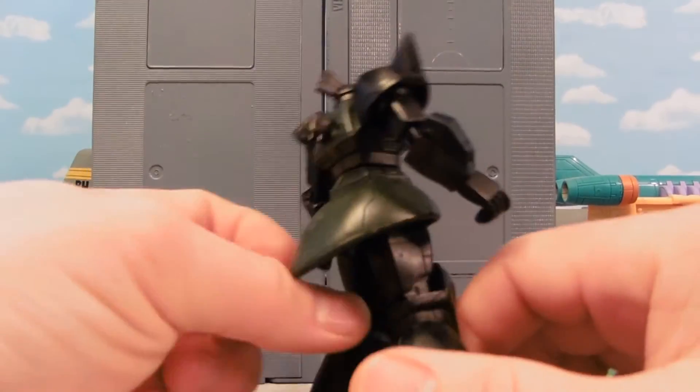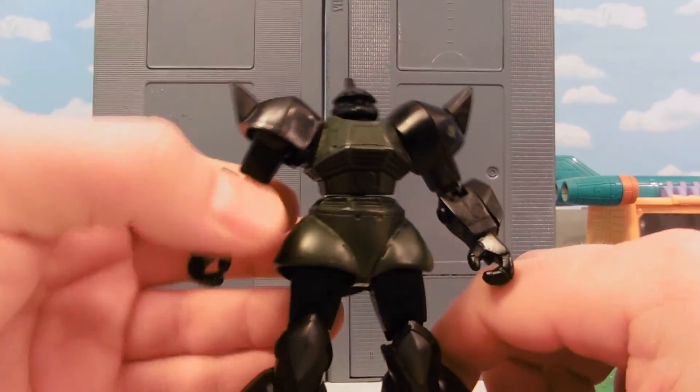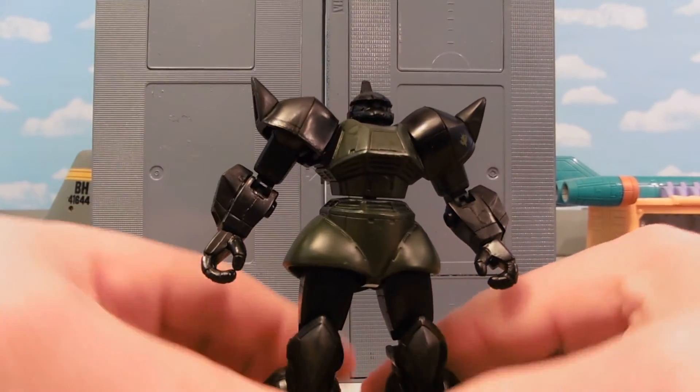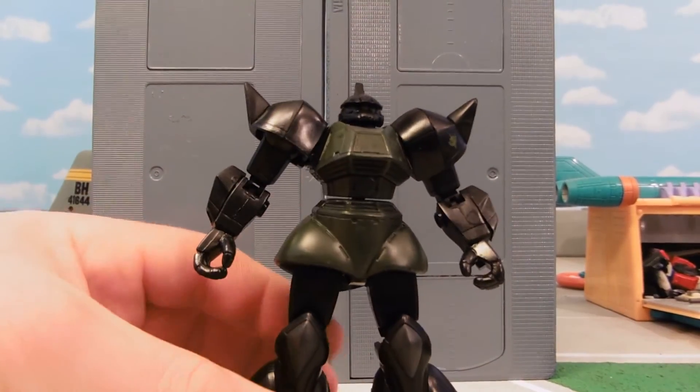The torso is about the darkest green possible. All the same articulation and things like that, ready to be a custom.